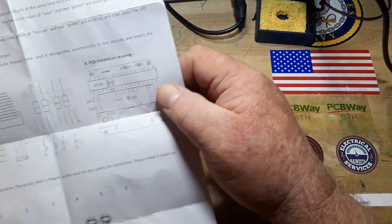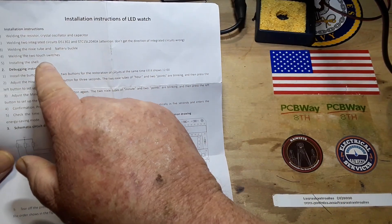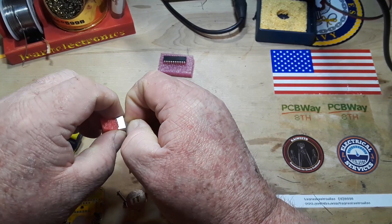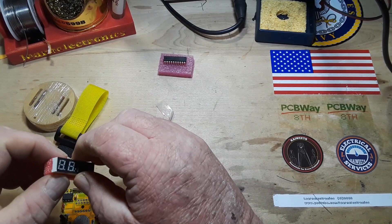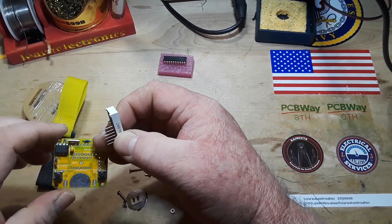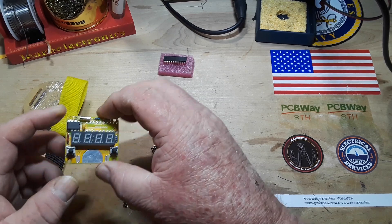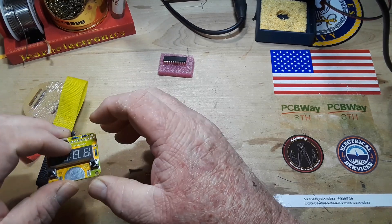Next up we have the LED, the IC, and the battery buckle. What I'm looking for now is some indication of which way to put in the clock. I'm thinking and hoping it goes this way — kind of like that. At least that's what I'm guessing anyway.